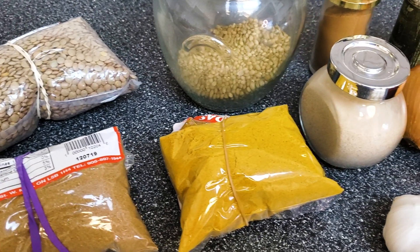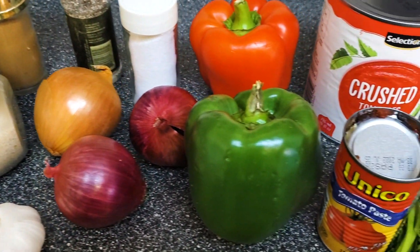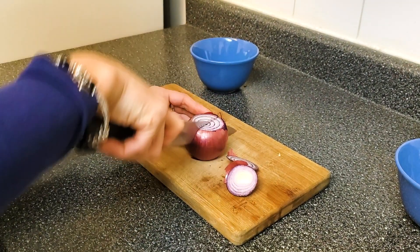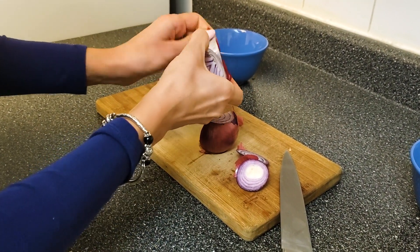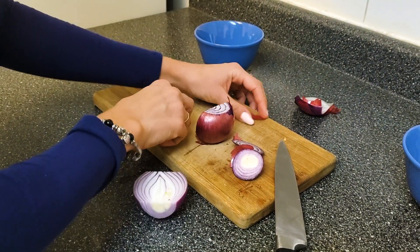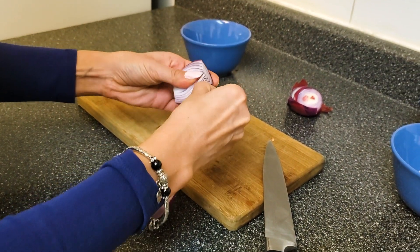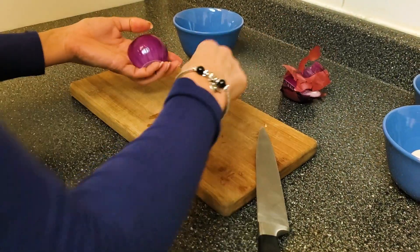These are the ingredients that you'll need for today's recipe. One tip when you're cutting onions is to actually light a candle nearby. I don't usually have too much of an issue with crying when I cut them because I wear contact lenses, but if you do find that you're having any issues with that, a candle placed nearby will help with that.